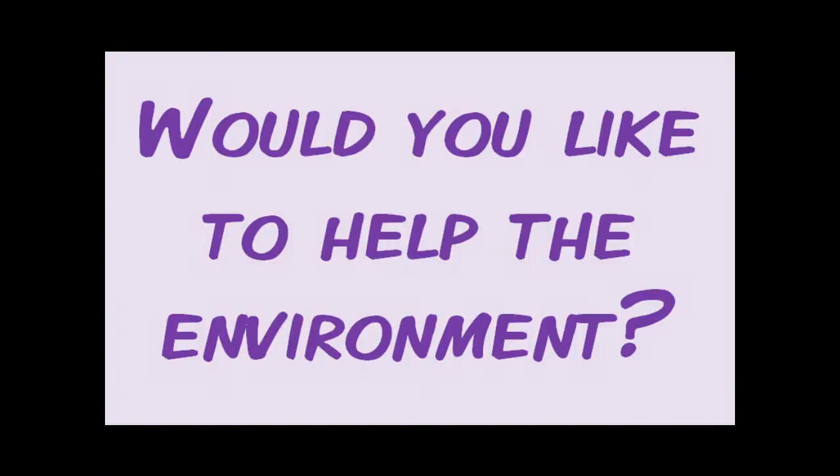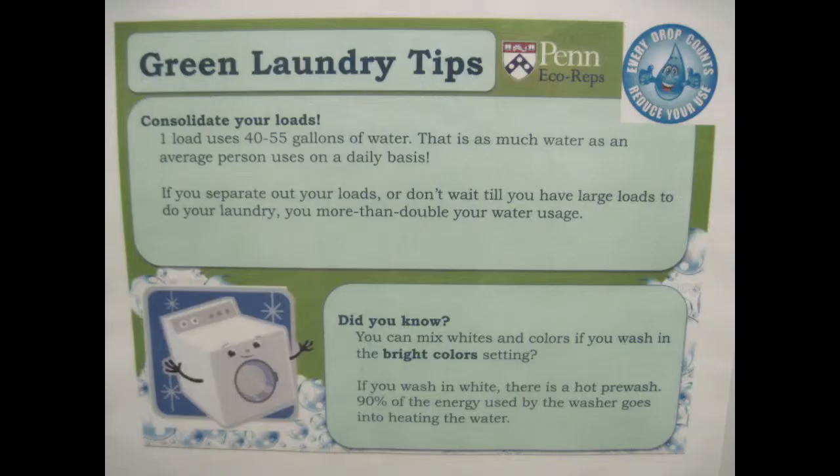And lastly, if you want to help save the environment, you can begin to do so in the laundry room by waiting until you have large loads of laundry before doing your laundry, or by mixing whites and colors and washing in the bright colors setting available on the washing machine.